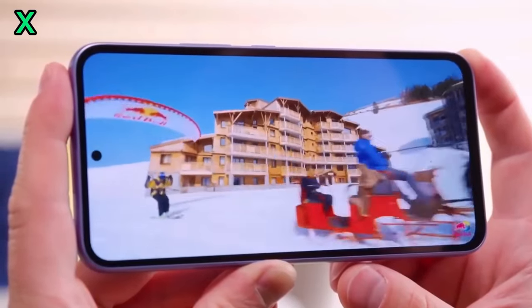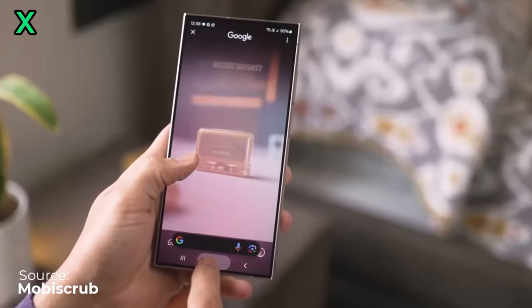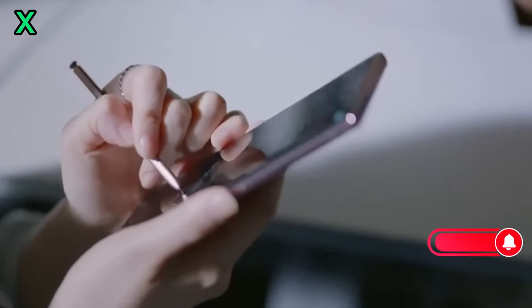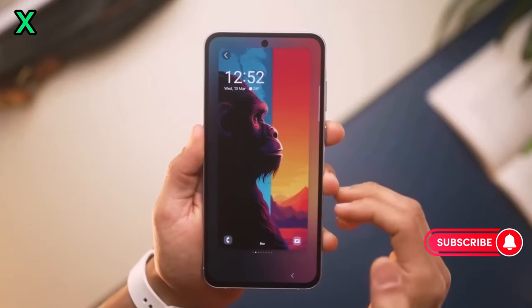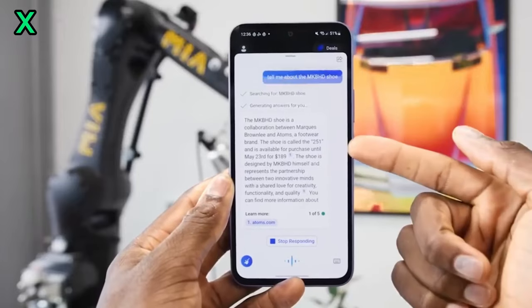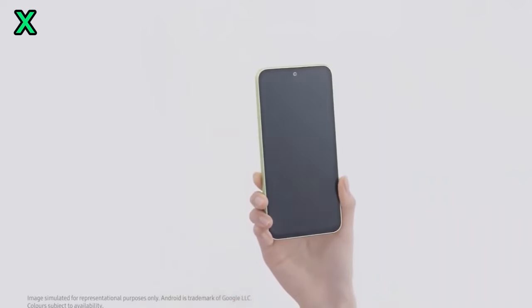How does the Exynos 1580 compare to other mid-range chipsets? The Exynos 1580 is expected to be one of the most powerful mid-range chipsets available, offering comparable performance to some flagship chipsets from previous generations.